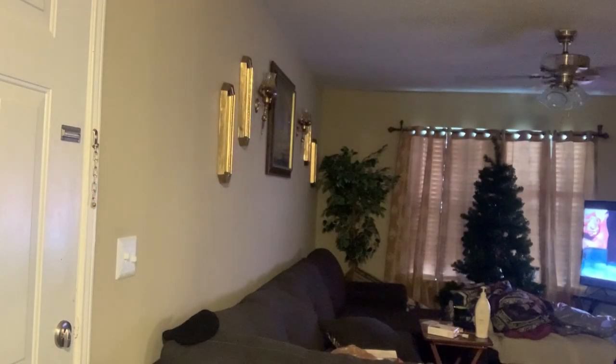Right off the bat, I have a ring light here. Looks like I have some instructions — well, who needs those? I have a phone stand and I have the tripod.